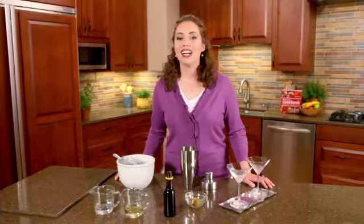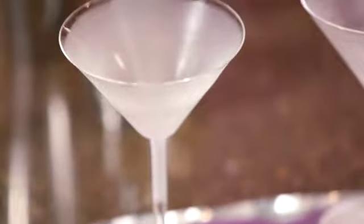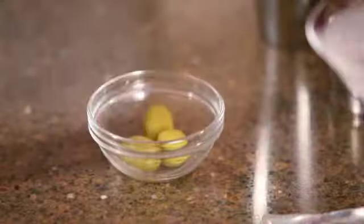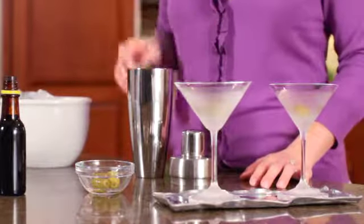The best shaken cocktails are served very cold with a thin layer of ice floating on the surface. So first, chill the stemmed martini glasses in the freezer. Regular martinis are classically made with pimento stuffed green olives as a garnish. Place one in each glass.